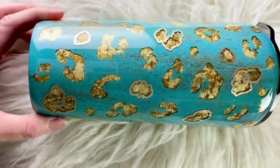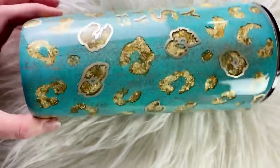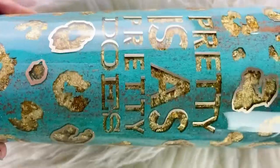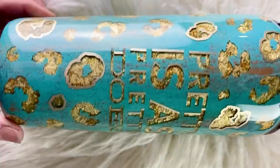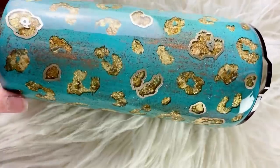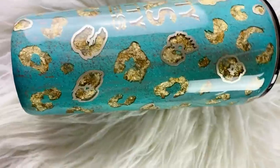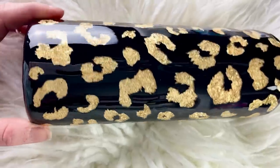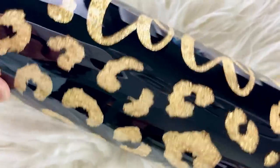Here is the final patina version — I love how it turned out. It was exactly what I was looking for: that added pop of the champagne luster vinyl around the main decal and the leopard spots. 'Pretty is as pretty does' — my mom always used to say that, so it was near and dear to my heart. And here's the black and gold version. Very different and unique from each other but I liked both of them. Let me know which one's your favorite!